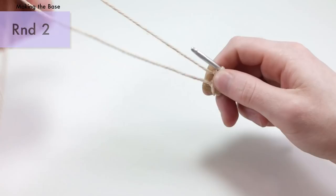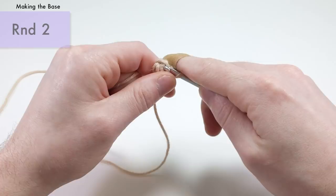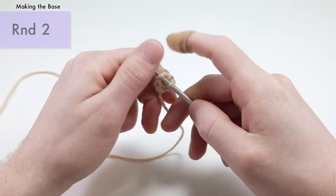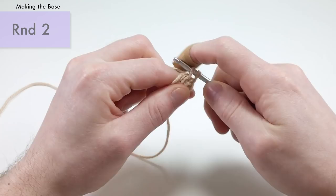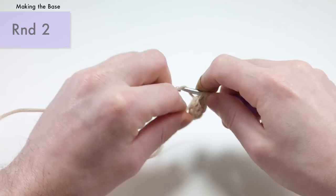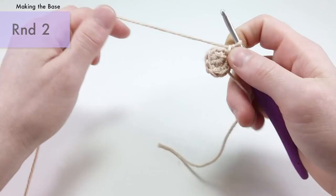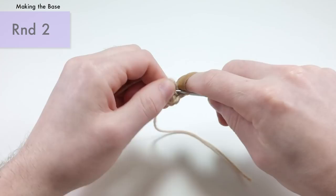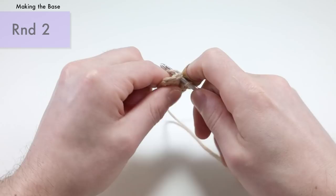That's the end of round one. For round two, we're just going to be doing an increase into each stitch all the way around. This pattern is worked in the round, so you don't need to turn around for the entire piece. We're going to be doing two single crochets into every stitch all the way around. You're going to get 12 stitches by the end of this round, because we did six single crochets in the first round and if we're doing an increase into each stitch around, that's going to bring us up to 12 stitches.